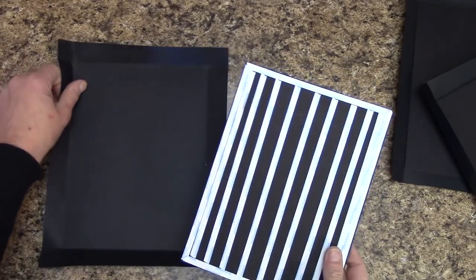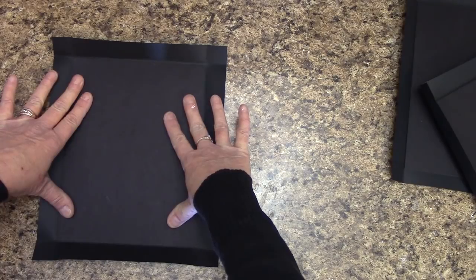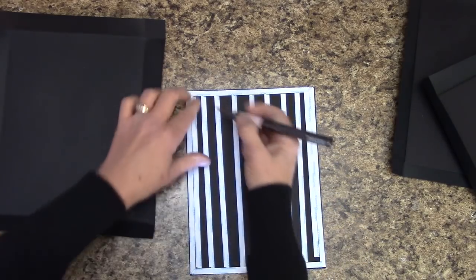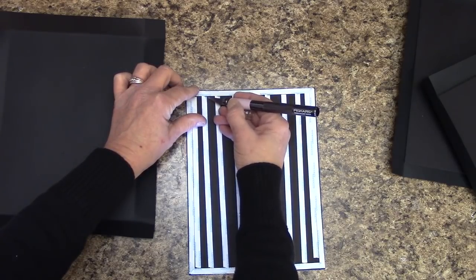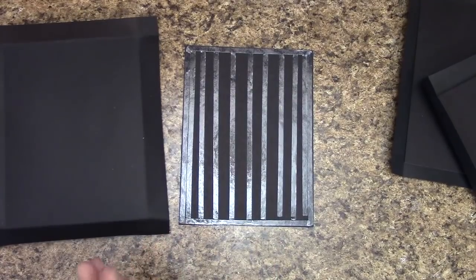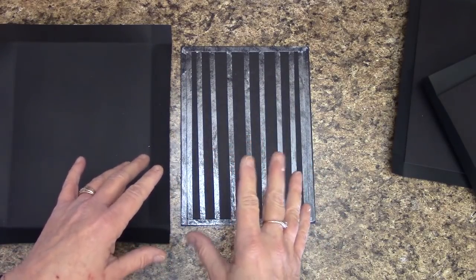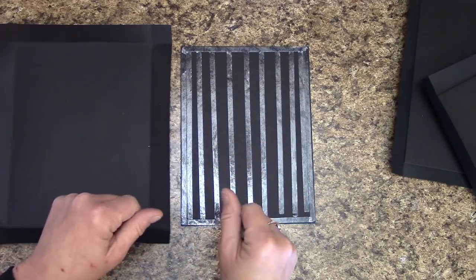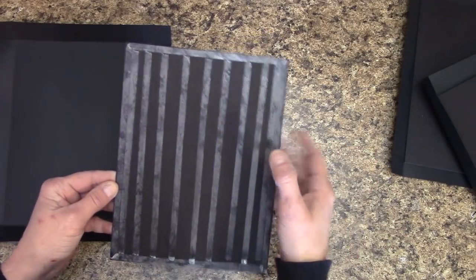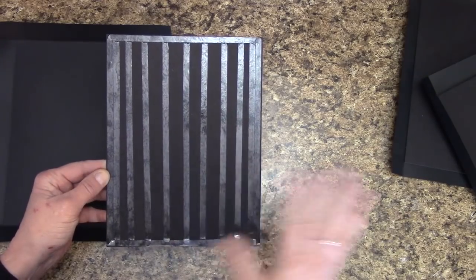We're going to remove the score tape backing and place the chipboard down on it. This is a good time to get out your craft knife because it helps to lift the backing off the score tape. Get all of this off and we'll place it together. A quick tip: if you are working with score tape, definitely wash your hands with soap and water and dry them off really well to get all oils and any lotions off your skin, because that will take the potency off the double-sided tape — it's kind of like scotch tape, the more your fingers touch it, the less potent it becomes.